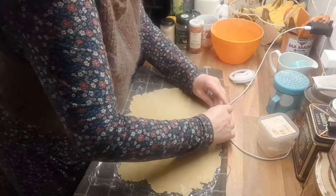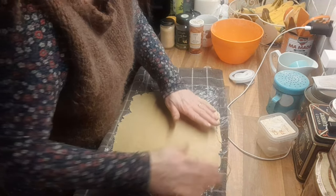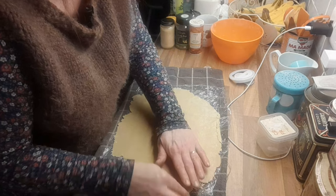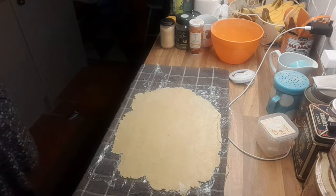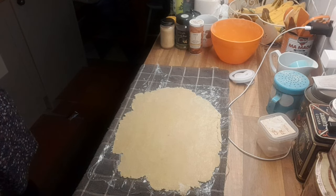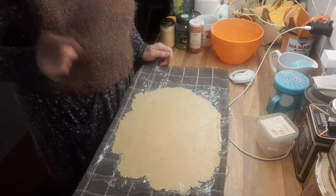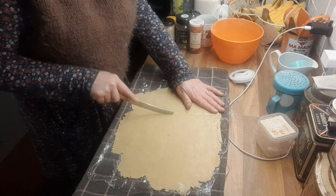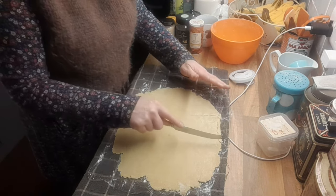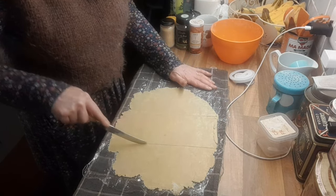Now I'm going to cut it with a knife — just turn over any bits that are a bit thin. I'm going to get myself a knife. I'm not bothered about the shape, I'm going to fiddle about with that. I'll probably get six out of this — six small pasties.